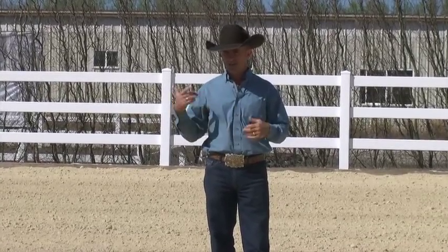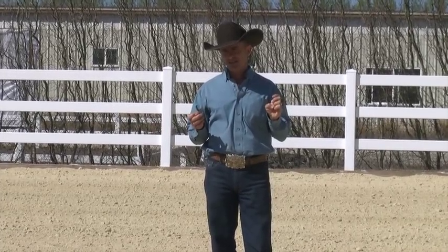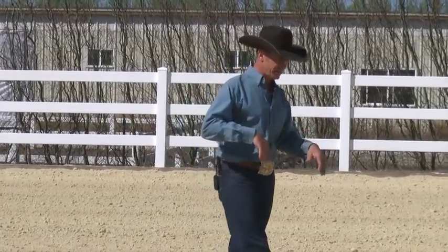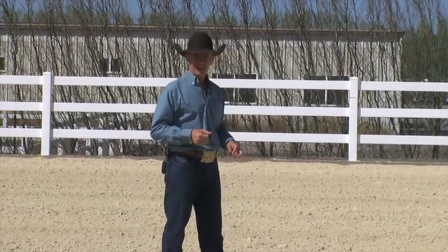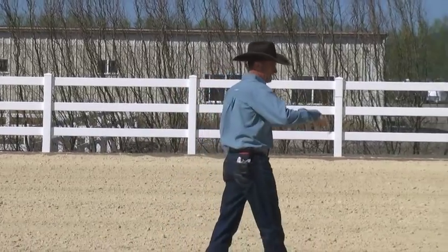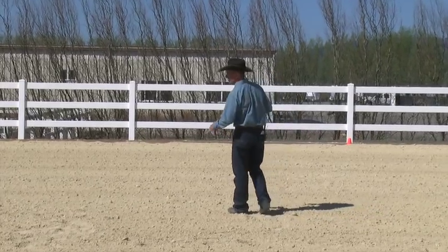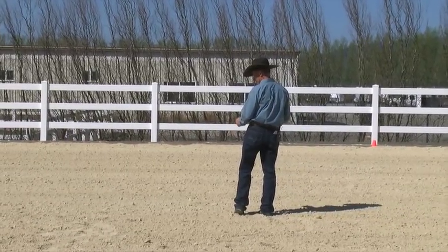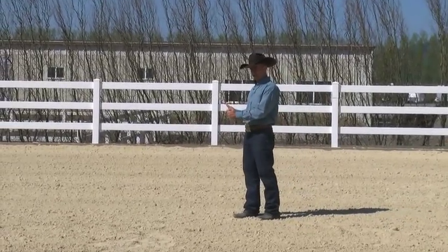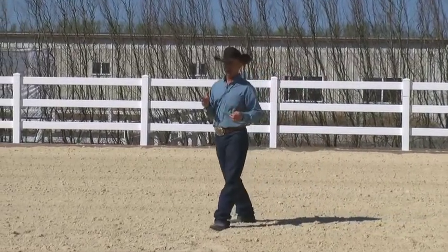I was just starting to work on the counter bend and counter canter. A counter bend would be if I was cantering around in a left circle on a left lead and I had his head bent to the right. The counter canter would be cantering in a left circle on a right lead. There are two ways to counter canter — with their nose to the outside pushing the hip out, or with their nose to the inside bending around your inside leg.